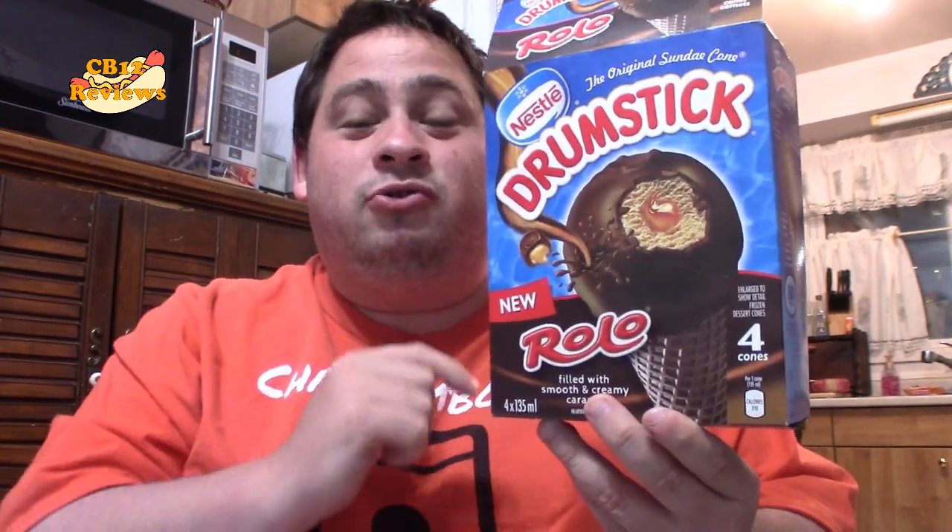Definitely a must try. If you guys have tried the Rolo drumstick, let me know in the comments section below what you guys thought about it. And for those who haven't tried this yet, definitely try it, and then come back and let me know what you all think. Hope you guys did enjoy this review. If you did, give this video a thumbs up. Subscribe, as always, and don't forget to turn on notifications so you never miss a review.